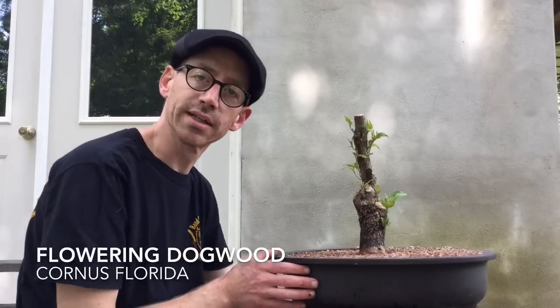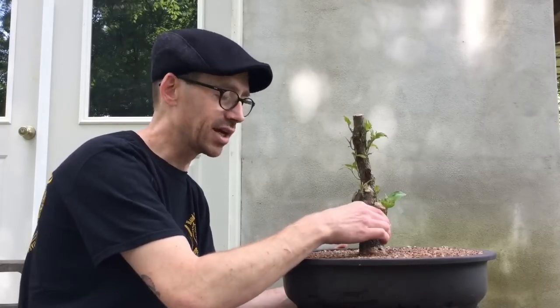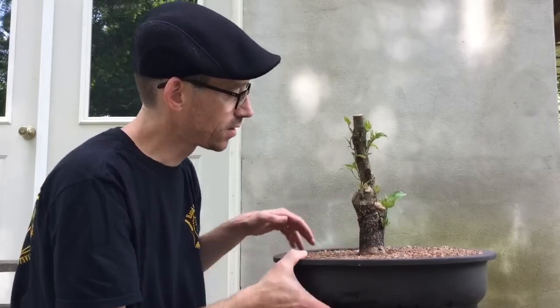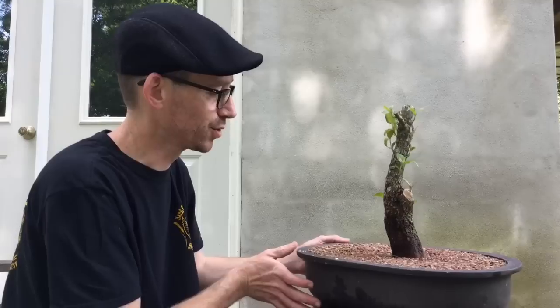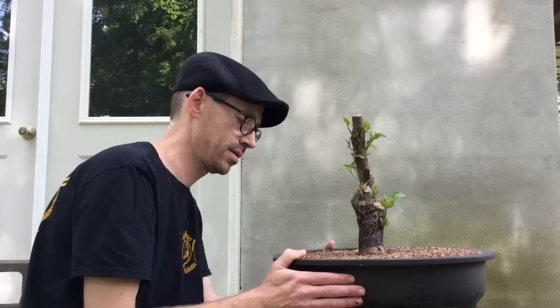This is the dogwood I collected at my friend Larry's place. A video for the collection of this tree will be coming soon. I chose this tree because it had a good base. It's got some very interesting bark in here, and also some interesting scars which I think will show off very well in the future. I like dogwood — it's one of my local trees, and it has beautiful flowers that happen in the springtime. This year I'm just letting it grow.